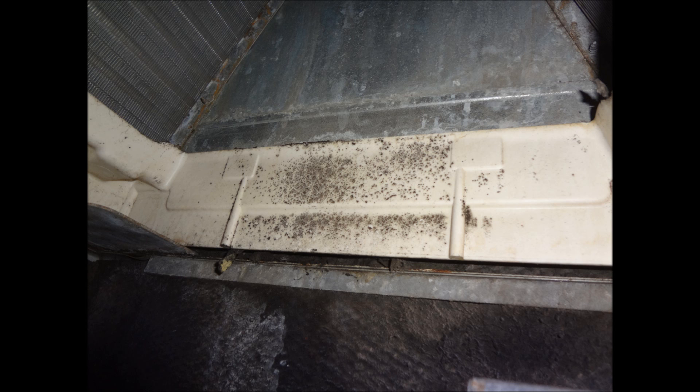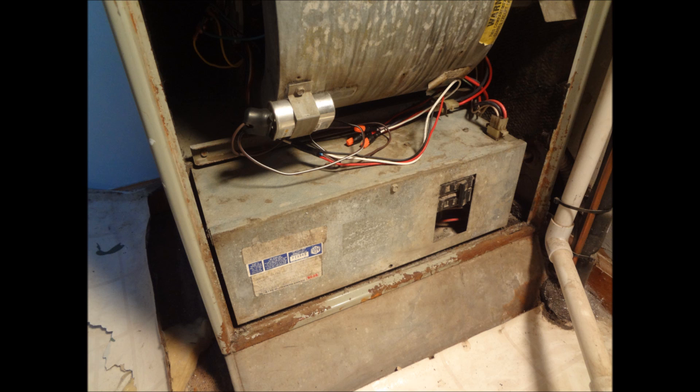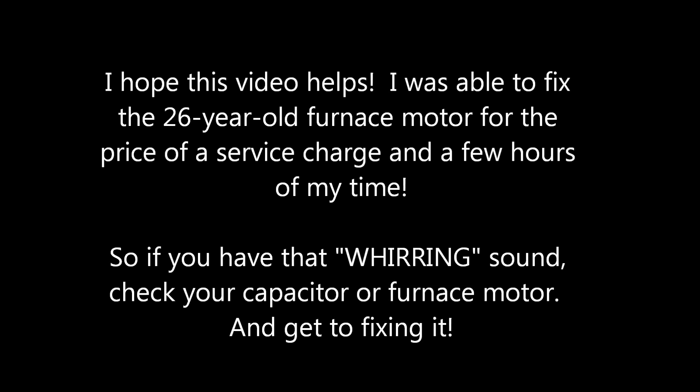Stick your head up inside the unit — I found some black mold. Every piece of air going through my house had to pass through there first, so I cleaned that off just under the A-coil. It doesn't look like new, but here's my 26-year-old furnace with all the dust removed. Good luck on your project. If you have that whirring sound, check your motor and your capacitor — you'll be able to fix it for probably the cost of a service call.